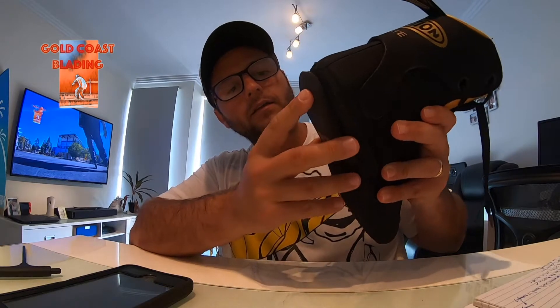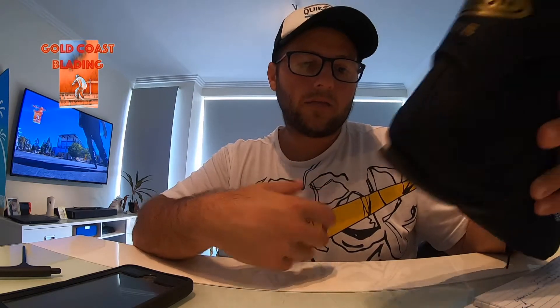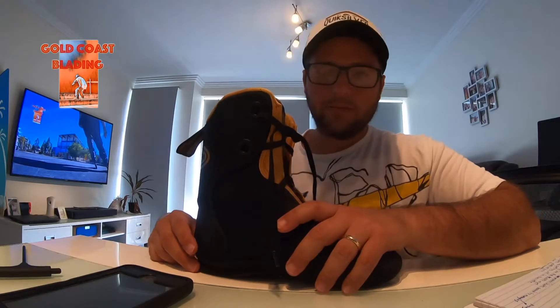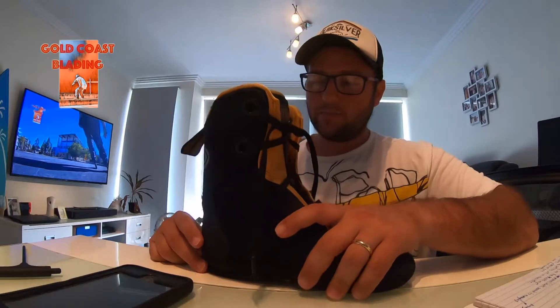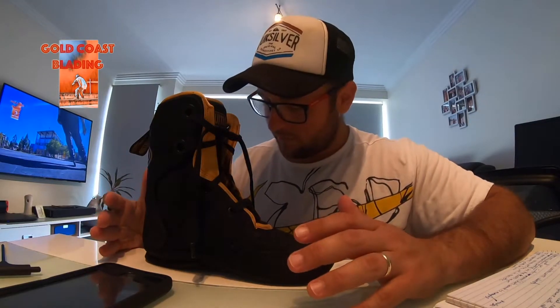It performs very well. It also has this additional shock absorption removable area that you can remove if you want — it's up to your preference. For me, I like to have my heel lifted a little bit higher; it gives me a more natural position for my body and my feet, particularly when I'm trying to perform jumps or moves.